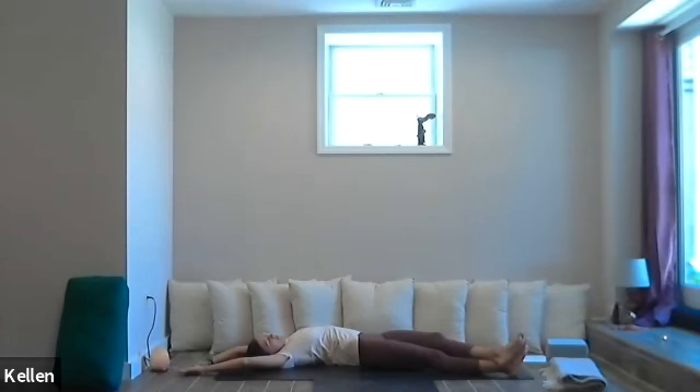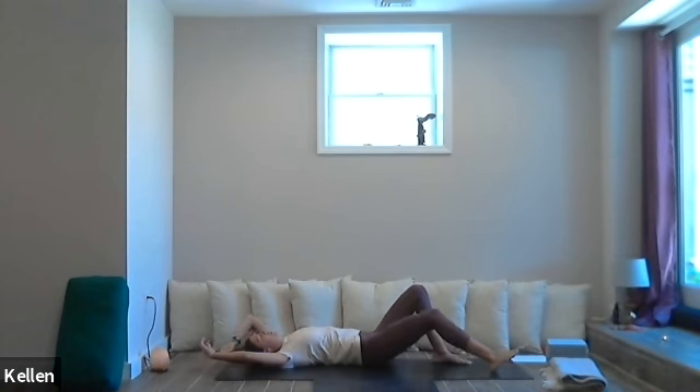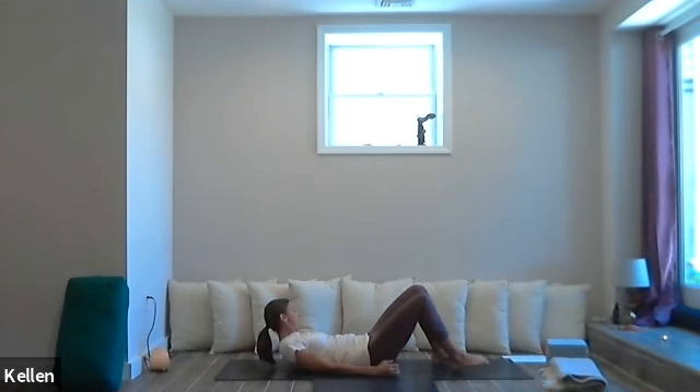Breathe in, exhale, breathe out. When you're ready, bring the arms and head back to the right side, bring the feet and legs back, wiggle out the toes. Then peel yourself over — get it, banana peel — to the left side. Bring the feet over towards the right corner, cross the left foot over the right foot, bring the arms up over the head and over towards the right corner. Just rest and stretch.